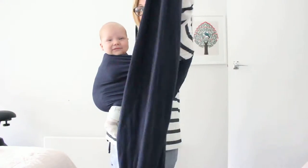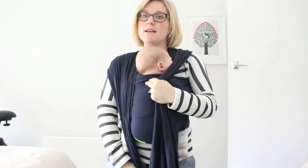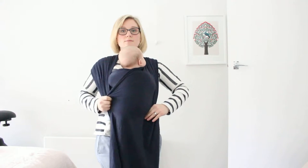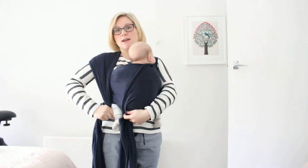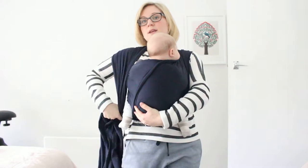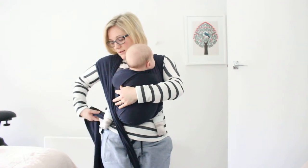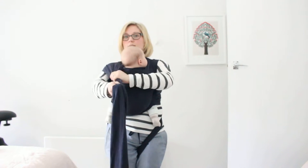He's actually pretty much well supported right now. You want to maintain that tension by holding the wrap between your legs. Now I'm going to spread this pass over his back and gather it under his bum. I'm just going to hold this in my other hand as I guide it under his leg, making sure I'm keeping the tension. I'll pop this back between my knees now and pull to make sure it's still tight.